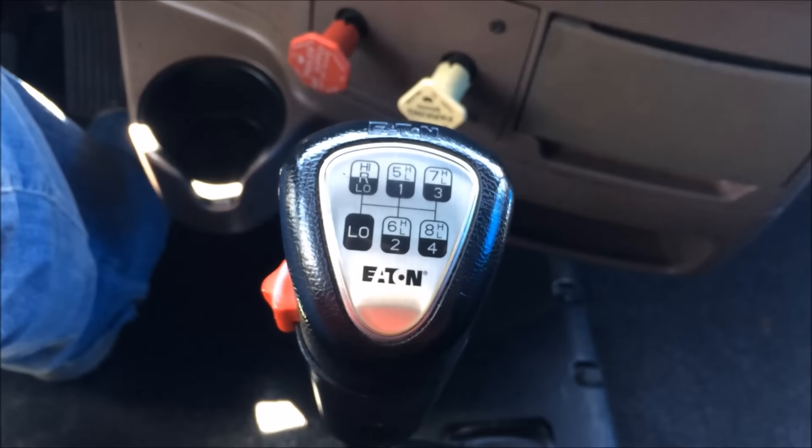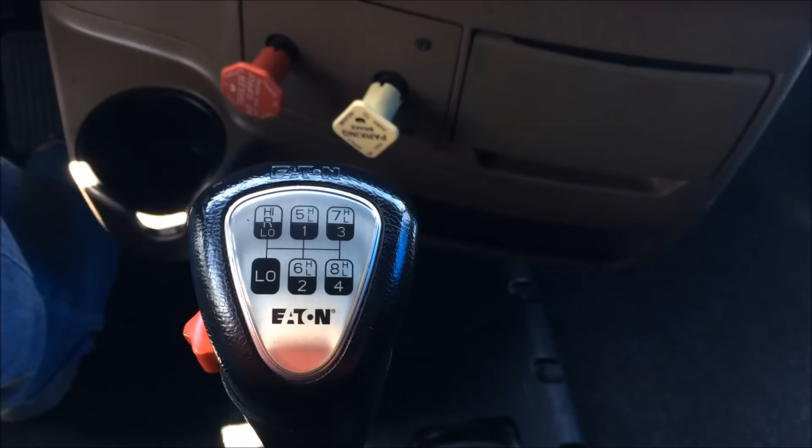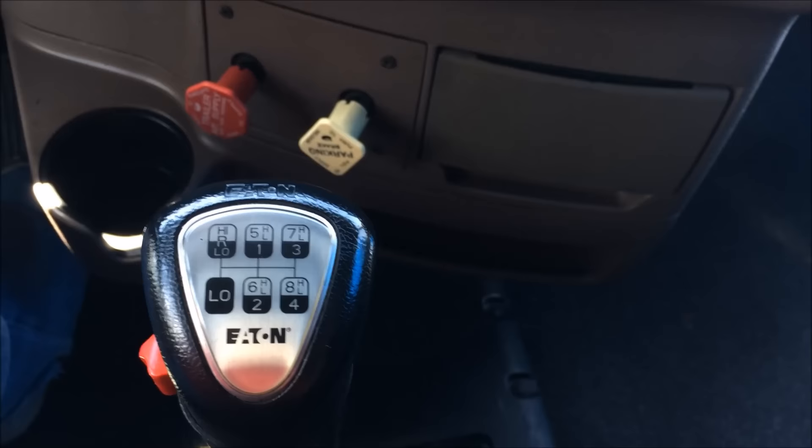Here we have the shift pattern. You can see you've got high, low, reverse; you've got the granny low; then you've got first, second, third, fourth. In the high range we have five low, five high, six low, six high, seven low, seven high, eight low, eight high. So you've got eight and four — that's twelve — plus low is 13 speeds.